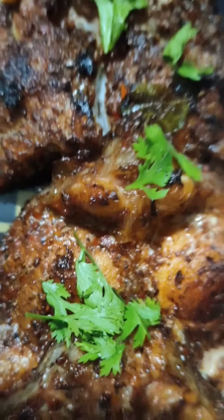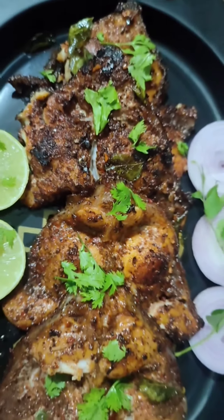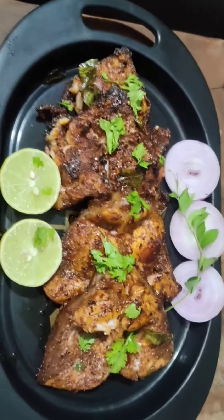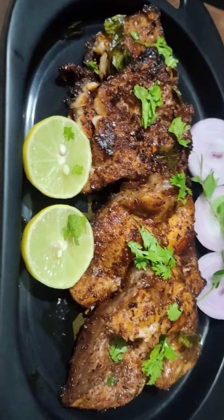In this video, we will prepare a fish fry. For a simple fish fry, we will go through a little bit of the process and ingredients.